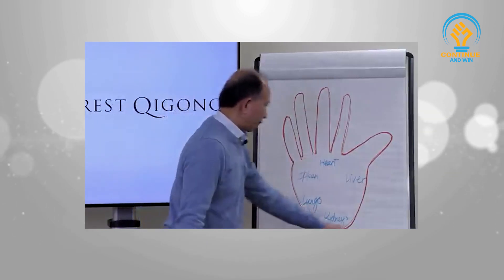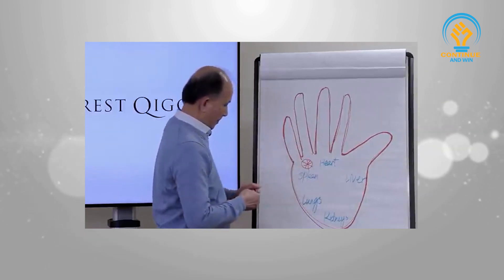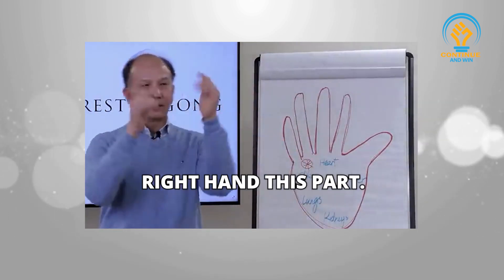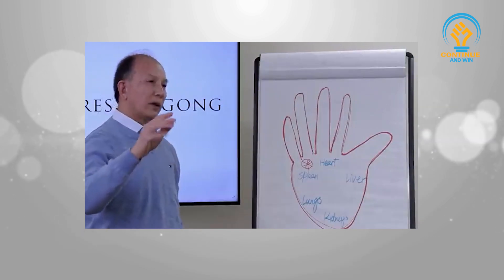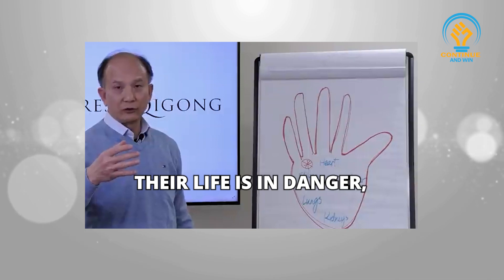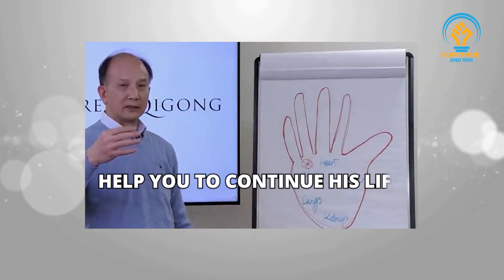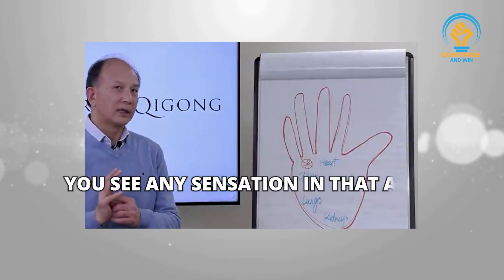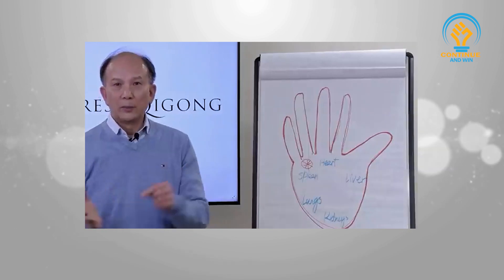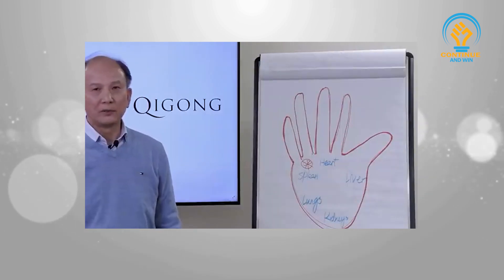Right here, in between the index finger and the little finger, in this corner — on the right hand this part, on the left hand this part — that is the spot. If you detect blockage there and want to know whether this person's life is in danger, focus and feel any sensation in that area. If you feel a sharp pain or pinched-nerve pain, like a needle in that area, that means this person does not have much time in this life.